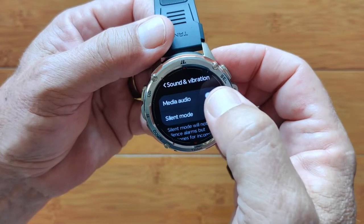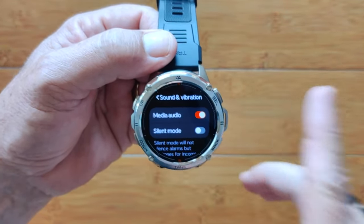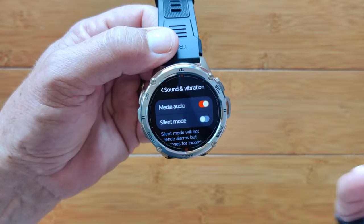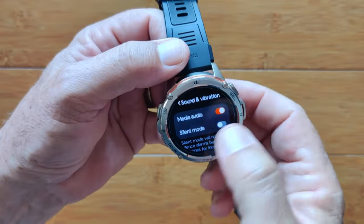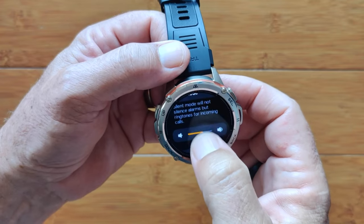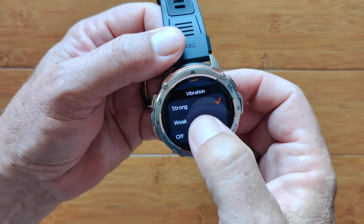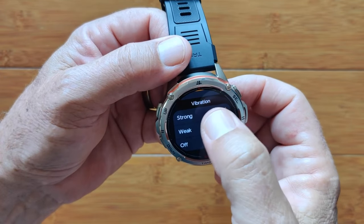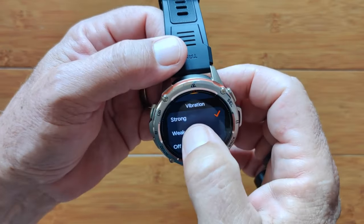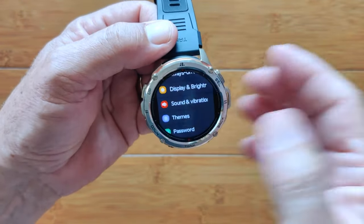Then you've got sound and vibration. We want media audio — this is how you'll be able to use your music player and Bluetooth phone calls. A lot of folks miss this and aren't able to play YouTube streaming or podcasts through their watch — you've got to turn it on. Silent mode will silence alarms and everything else. You've got your overall volume. For vibrations: strong, weak, or off — strong is a higher frequency, and they're about the same duration, about half a second.